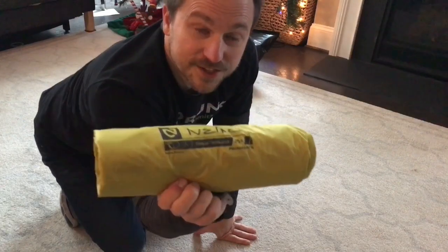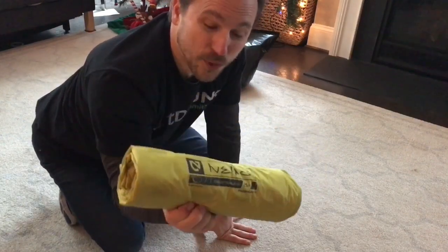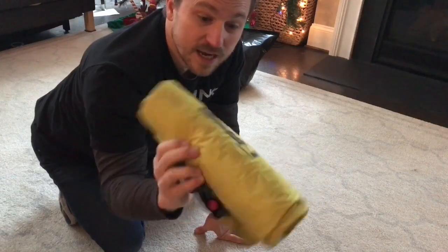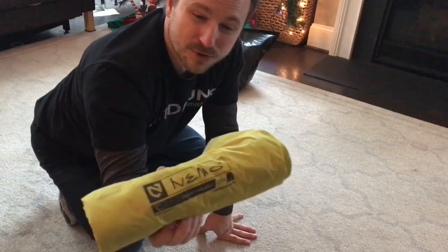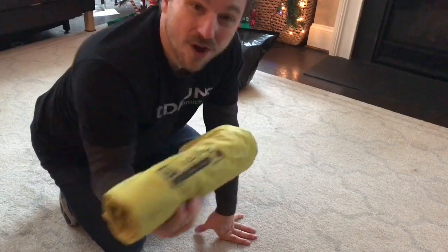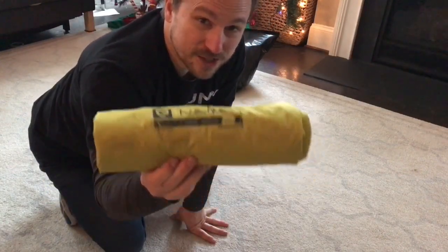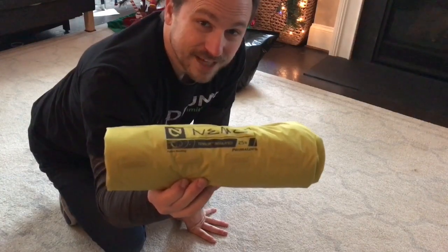And there you have it — the Nemo Tensor. Highly recommend these. Super comfortable. They'll keep you insulated down to 15 degrees. They run about $130 to $140 — sometimes a little more, sometimes a little less; you can catch them on sale. I'll put a link to Amazon right down below. Pick one up. These are awesome. Love it. Catch you later, YouTube.